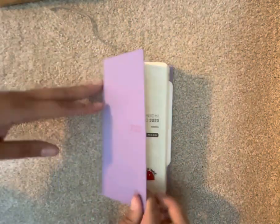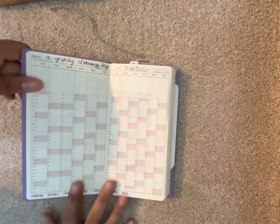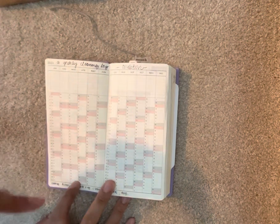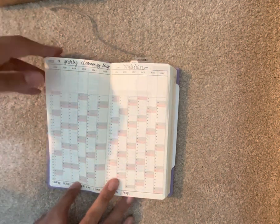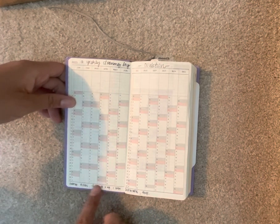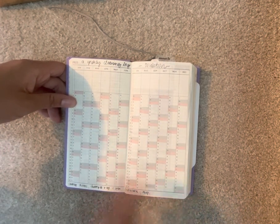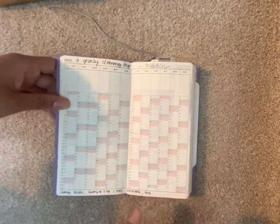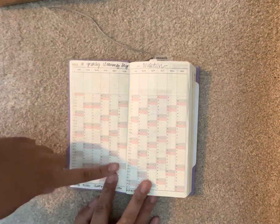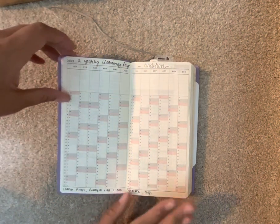I'm going to start with my Hobonichi Weeks — I have the Mega. For the yearly overview, I'm going to be doing a cleaning log of things I don't do all the time, more like quarterly cleaning. So change my air filter, shampoo the rug, deep clean the bathrooms. I do regular cleaning, but this is for the deep cleaning things. I'm also going to track my ovulation cycle because I would like to know when that's happening.